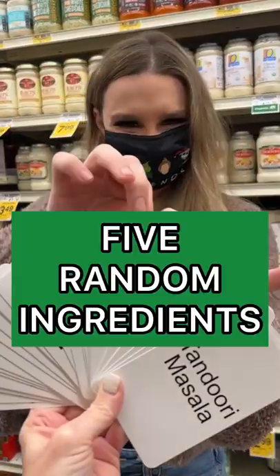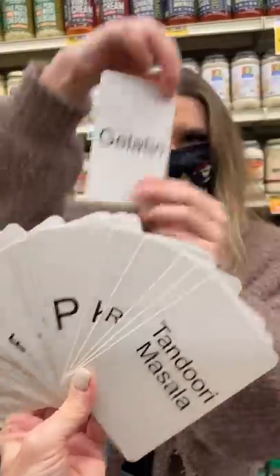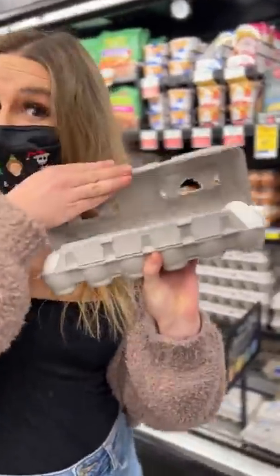My mom challenged me to make a meal out of five random ingredients. The first card I picked was horned melon, and then I picked gelatin. I picked eggs, so this is already getting kind of weird. And next I picked sugar, so I went with the granulated kind. And finally, I picked chocolate.